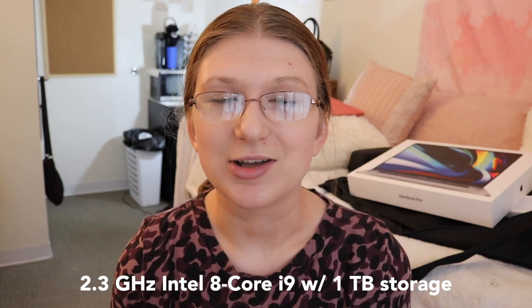The 2.3 GHz Intel Core i9 with one terabyte of storage was a big upgrade. My old machine had 256 gigs, which I went through pretty fast. I was debating whether I really needed the one terabyte or the i9, but I'm so glad I went with it. Coming from an i3 to an i5 to an i7, going up to the i9 felt essential for editing and everything I do.